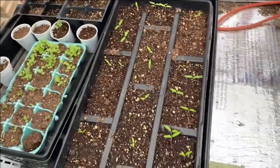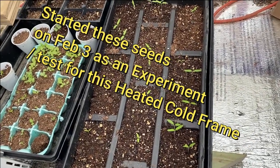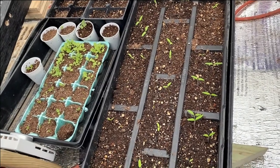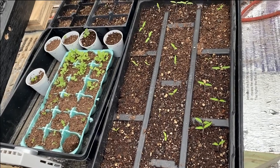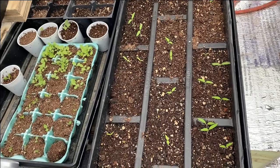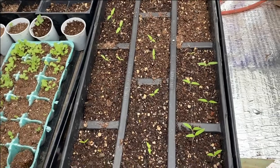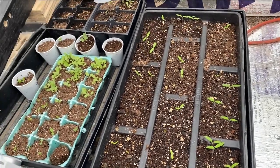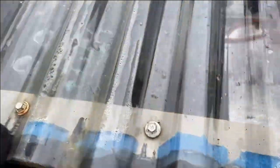Here's an update on my seeds I started a few days ago for my cold frame — just experimenting by starting seeds strictly outdoors in this cold frame. Just about all of my tomatoes I planted in there are coming up.